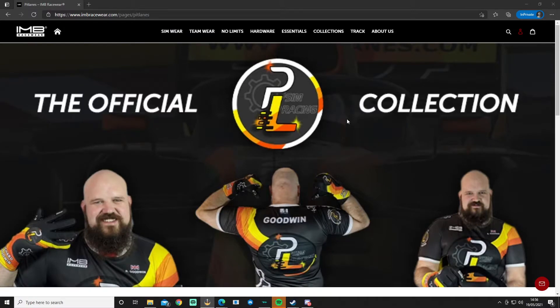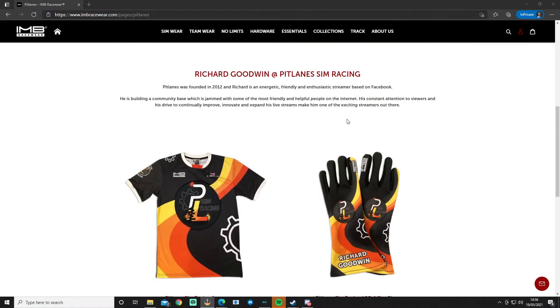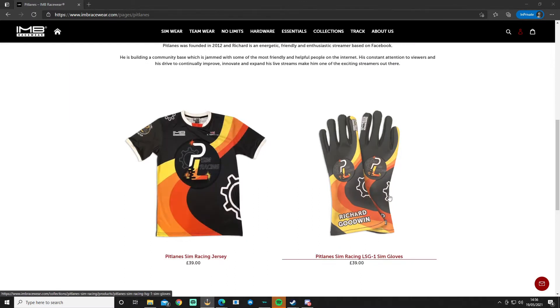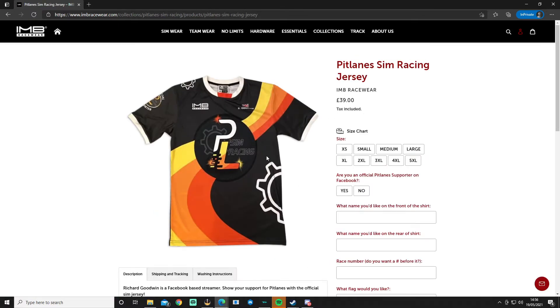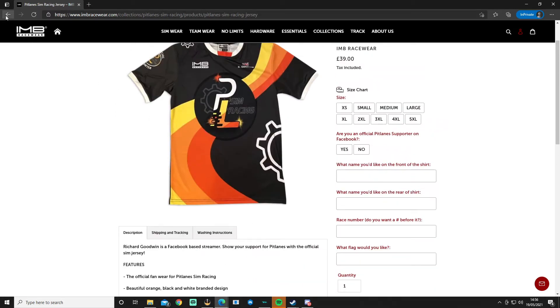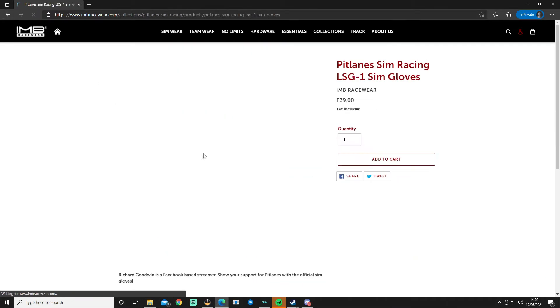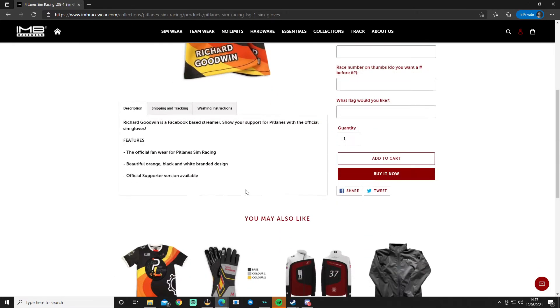Further Pit Lanes merch is also available over on imbracewear.com, where you can get the rest — the tee and the gloves. On the tee you can change the name and nationality flag, and on the back it has your name too, available in various sizes. On the gloves you can change the name and the number, which appears on the thumb.